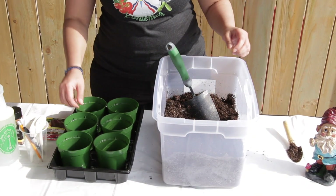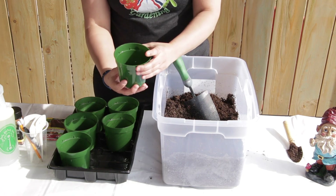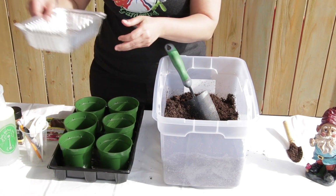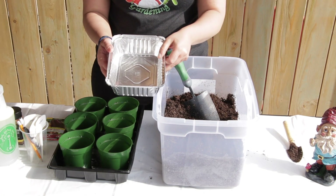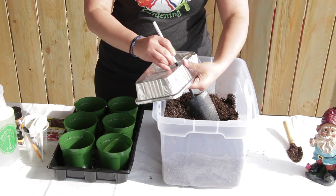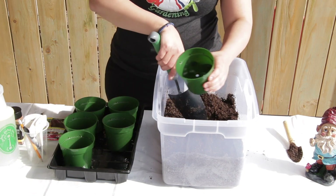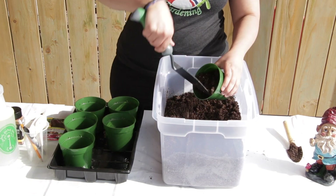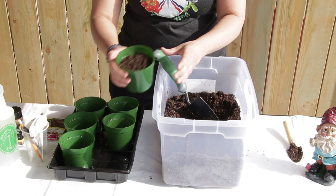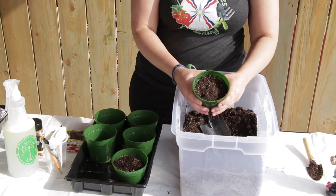First thing you need to do is check that your containers have drainage holes so the water doesn't stay inside your containers, to prevent root rot. Some containers, like oven baking dishes, you just need to make holes in them. Next, add your soil — not all the way up, just a little bit — and then we're going to add the seeds. Let's fill them all up first and then I'll come back and plant the seeds.